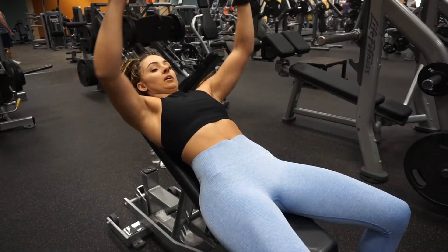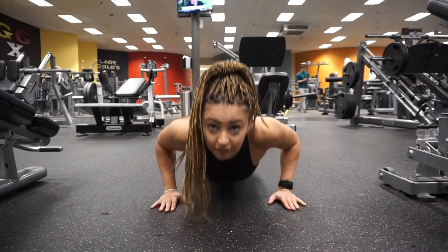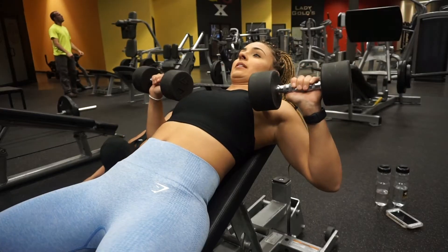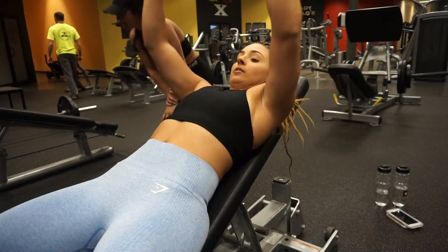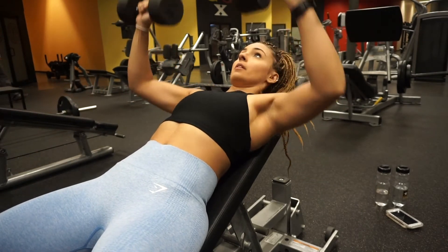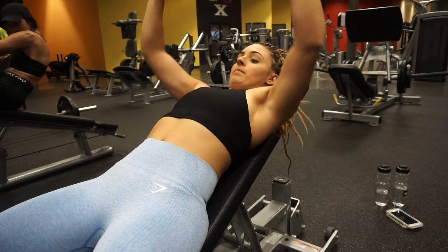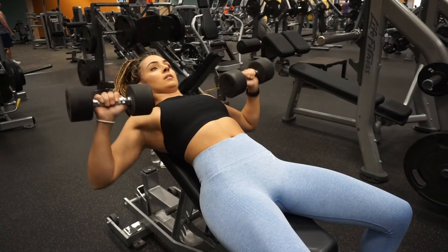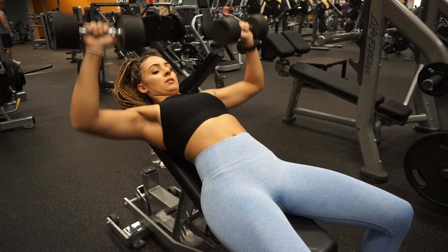The next workout is incline dumbbell, 4 sets of 15 reps, then push-ups 4 sets of 10, then abs 4 sets of 20 reps — run as a circuit. Hit incline dumbbell, then push-ups, then abs, then go back to incline dumbbell, four times through. The muscles you target with incline dumbbell are the upper portion of your chest, your deltoids — the front part of your shoulders — and a little bit of the triceps.